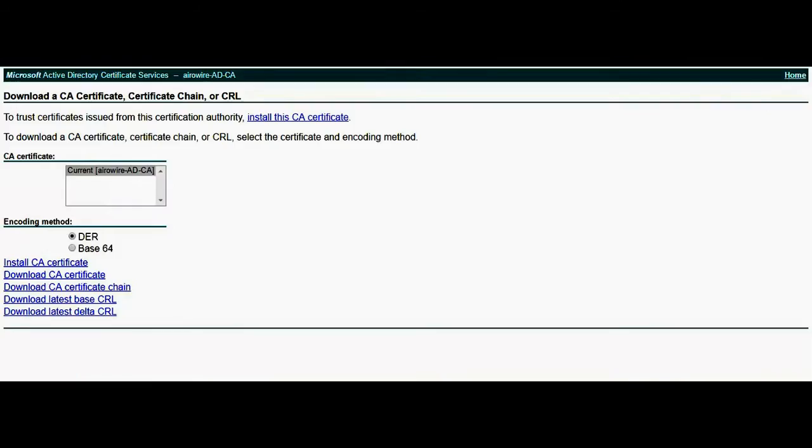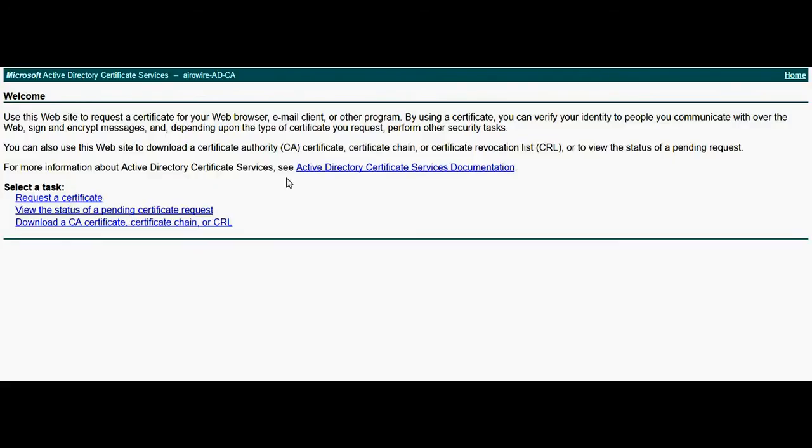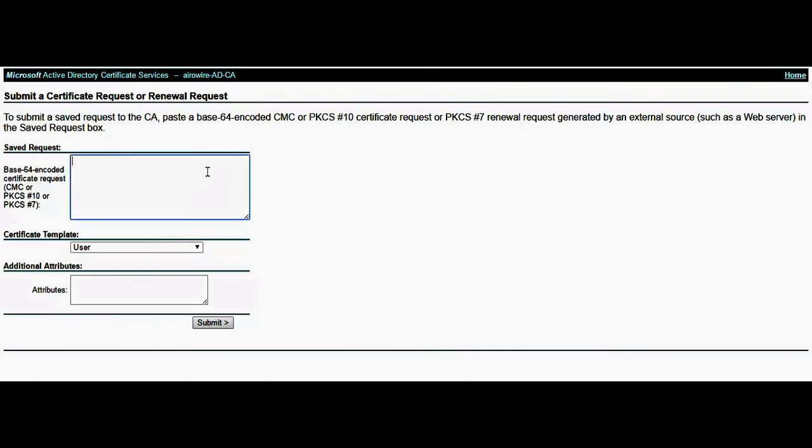Navigate to ADCS through your WebUI CertSRV. Request a new certificate, then select Advanced Certificate Request.